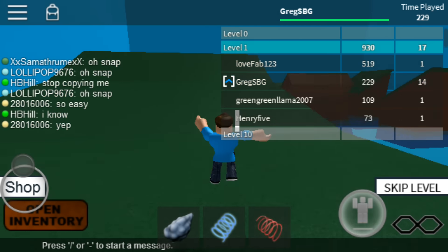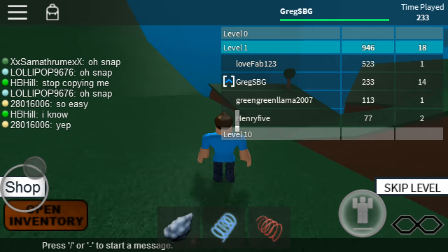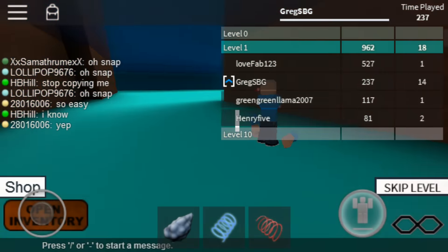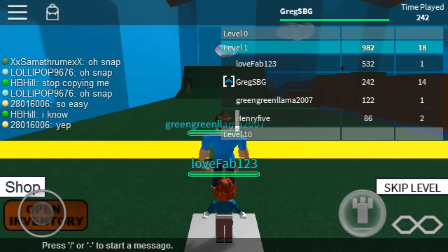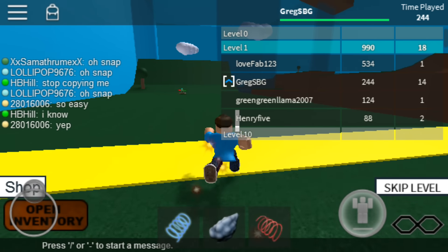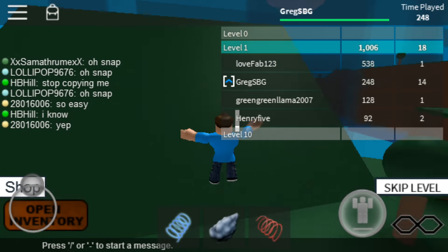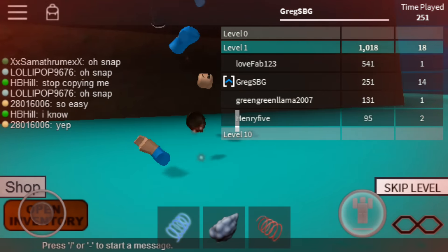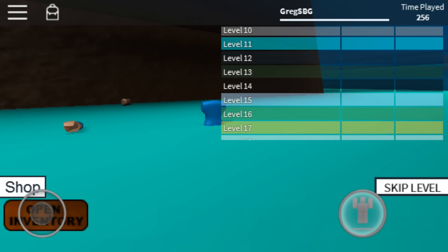This is Speedrun 4, one of my favorite Roblox games, and this is beyond hard, guys. This is like the hardest thing I've ever done — I might be exaggerating a little bit, but it's pretty hard. The controls are very tough — whoa, whoa, see, I didn't even do anything there.